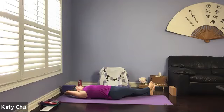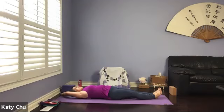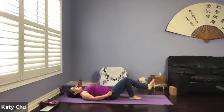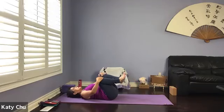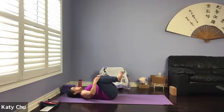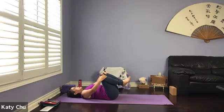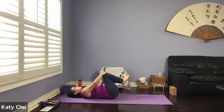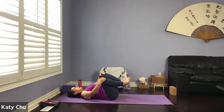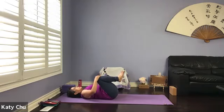One more breath. And we slowly walk everything back to the center and then by your side. Bend both knees. Wrap your hands around your knees, rocking side to side, coming into a big circular motion if you like, covering a big area, massaging the lower back and sacral. Then go the other way — reverse the direction.